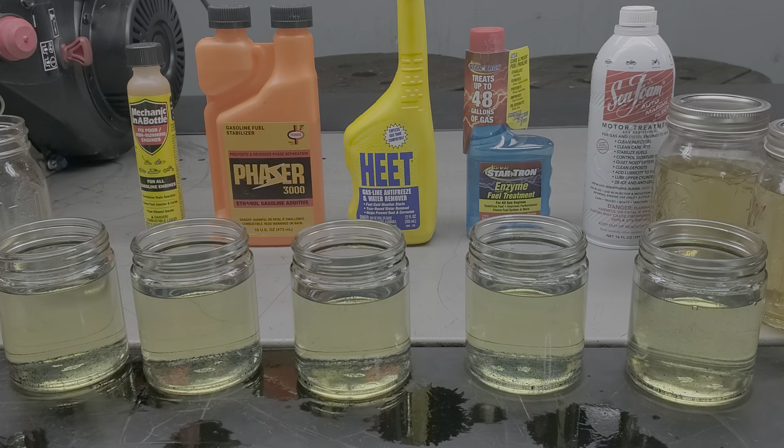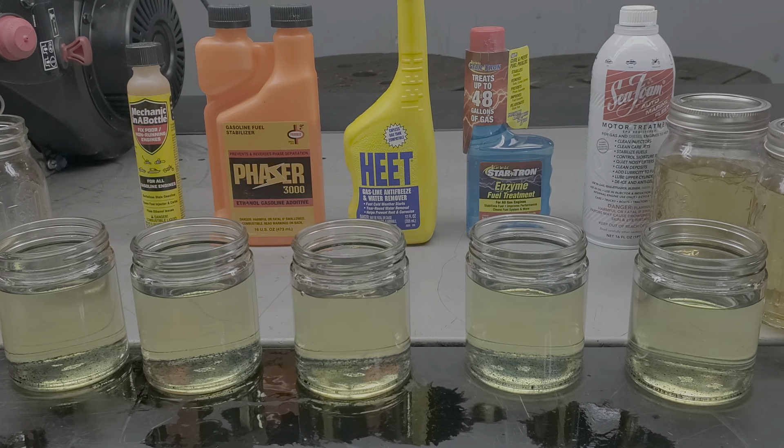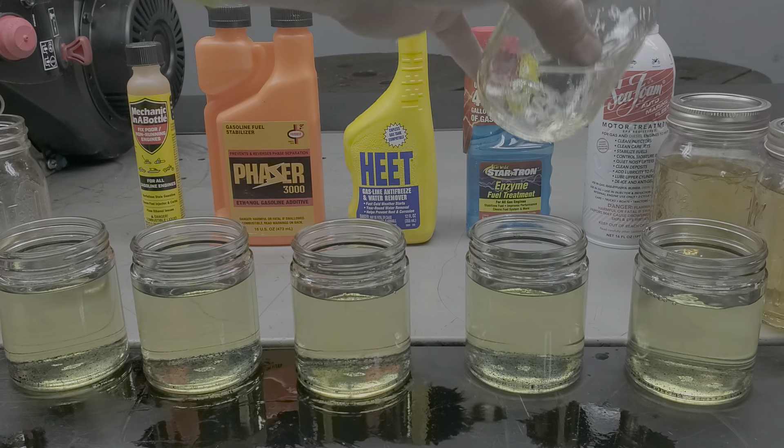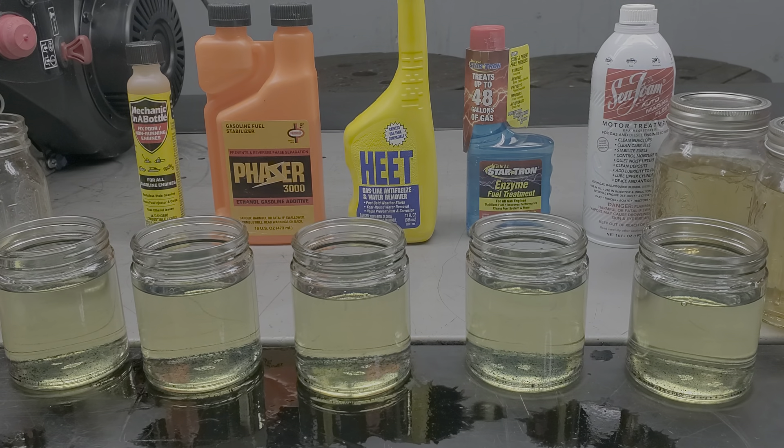Looking pretty good as far as level goes — just checking them from the bottom to see if any could use a little more to level them all out. Next, we'll take some water off the bottom of one of these. The SeaFoam here is a 16-ounce container, motor treatment — it says it's for gas and diesel engines. A lot of people use this for what they call 'quick action,' which is adding it to the gas when there's an issue.